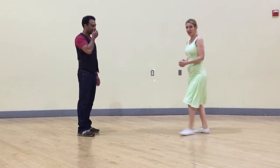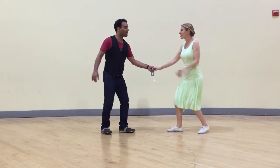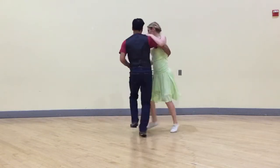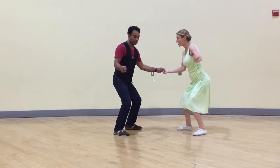And then off of our Lindy circle, we added a jump turn. Five, six, seven, eight, one, two, three, four, five, six, seven, eight. One, two, three, four, five, six, seven, and eight, one.